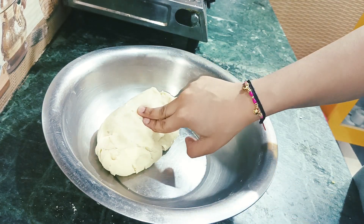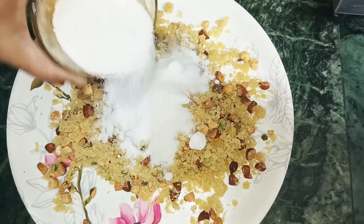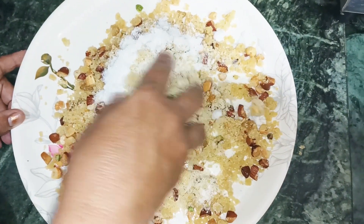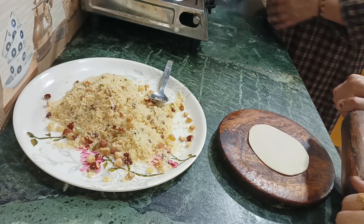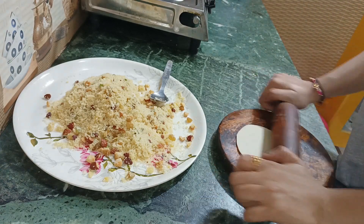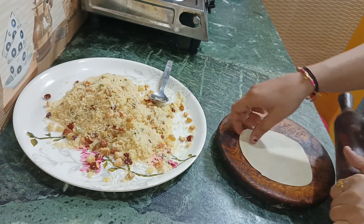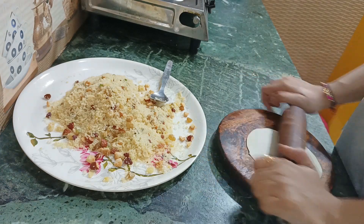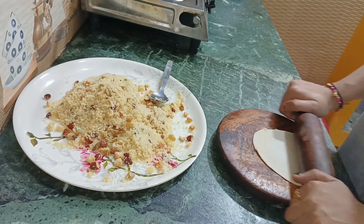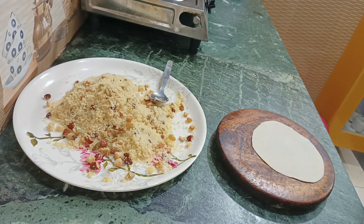Now we will make the samosas. We add the filling into our dough portion. I have made a small dough ball. Now we divide it into two parts and prepare it for shaping.